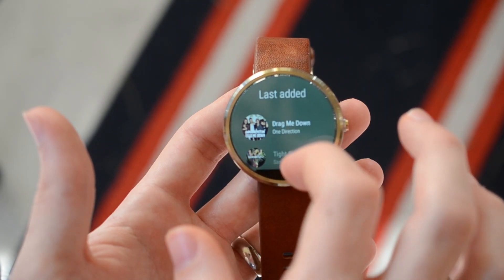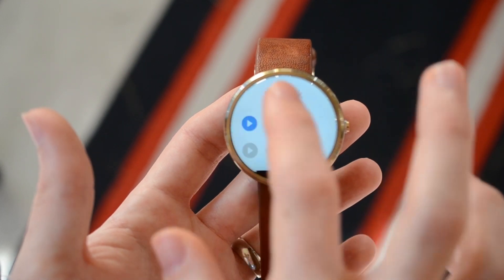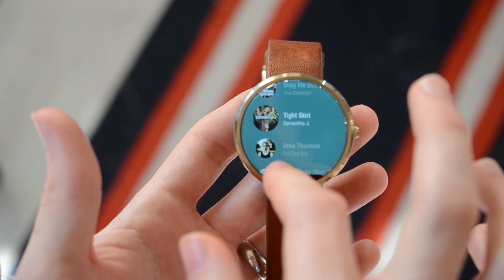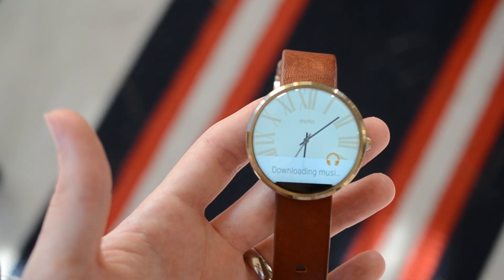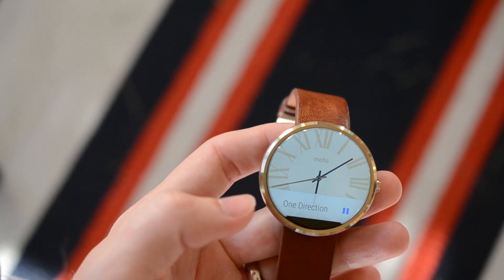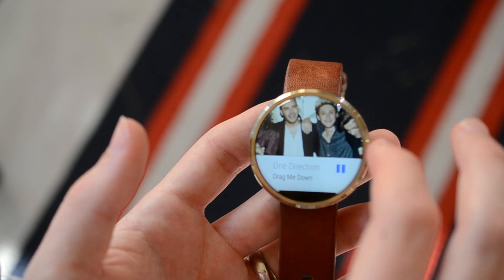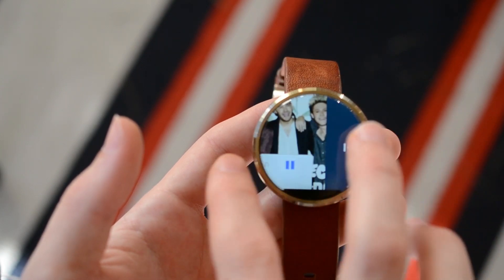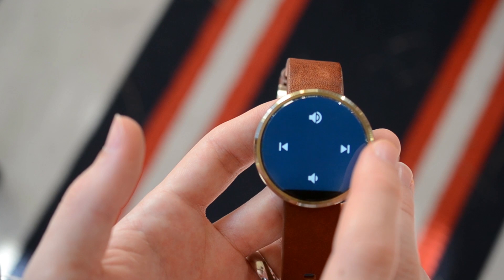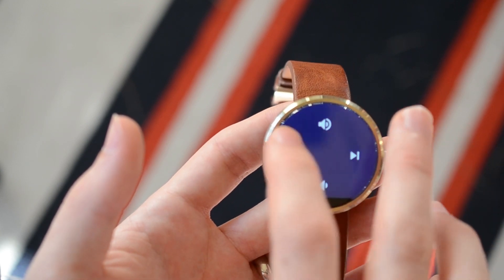While that is syncing, I can show you what it looks like because there are a few songs already there. Here are the songs that are up there, and basically you just pick one — right now I hear it playing in my headset, which is really nice. To change to the next song, all you do is swipe and you get the typical playback controls. You can do forward, next, and you can adjust the volume as well. If your device is anything like mine, you can also adjust the volume on the headset itself.